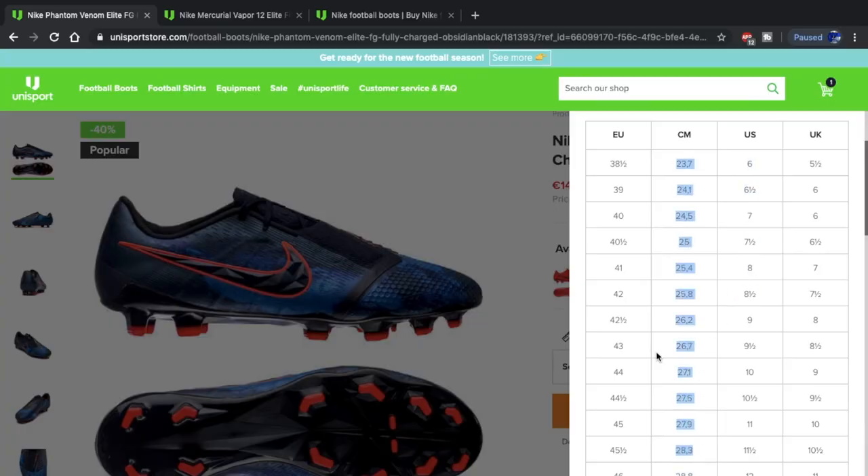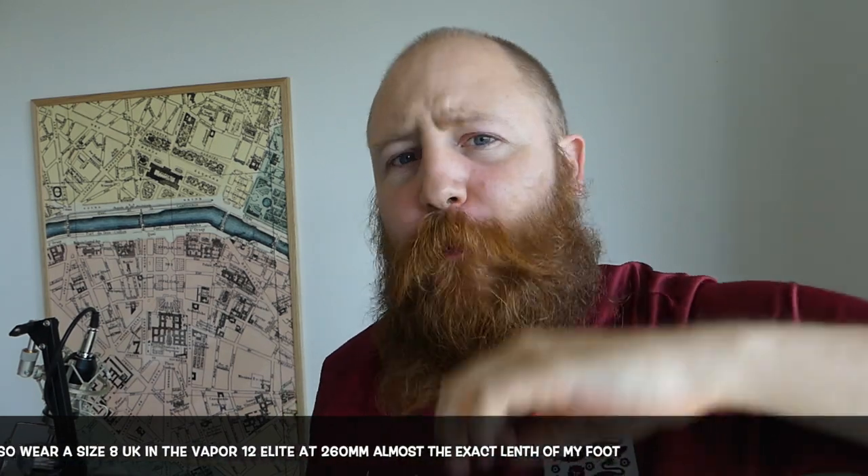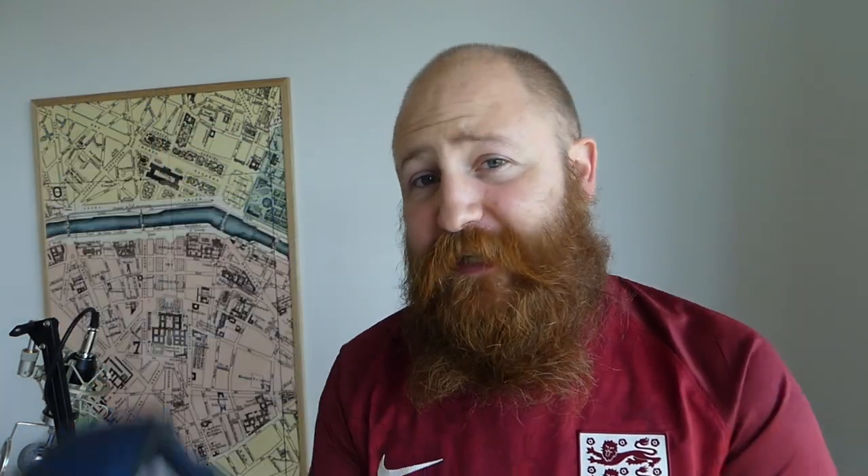I have one foot that is 260 millimeters long and one foot that is 258 millimeters long — almost identical to when I measured them myself, only out by one millimeter. The Phantom Venom Elite on the Unisport website comes in at 262 millimeters long. That only gives me two millimeters of extra length, but for me that is perfect — certainly not a whole thumb or even half a thumb. This boot fits me better than any boot on the market because the length requirement is so perfect to my feet.